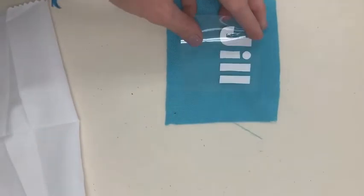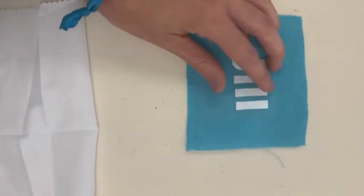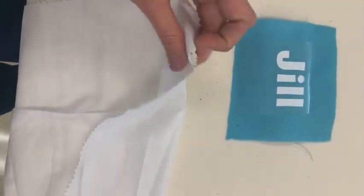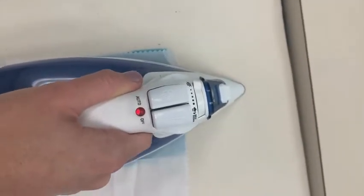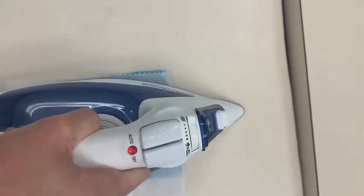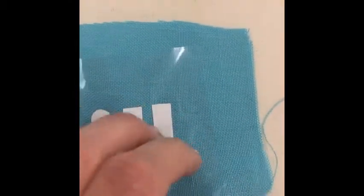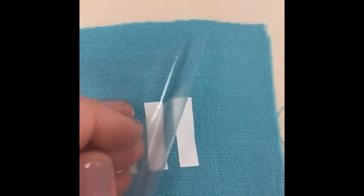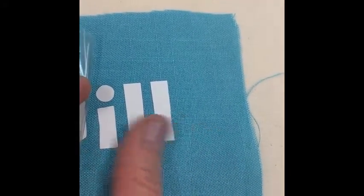Now that the fabric is preheated, place the design with the plastic — shiny — side facing up, positioning it where you want and making sure it's centered and looks exactly right. Take the pressing cloth and place it over the design, then use the iron on the cotton setting and hold it for 15 seconds with firm pressure so that it adheres. The final step is to carefully peel the plastic off slowly. If it seems like it's not coming off, hold it down and iron a little bit longer. Once removed, it should be smooth and ready to go.